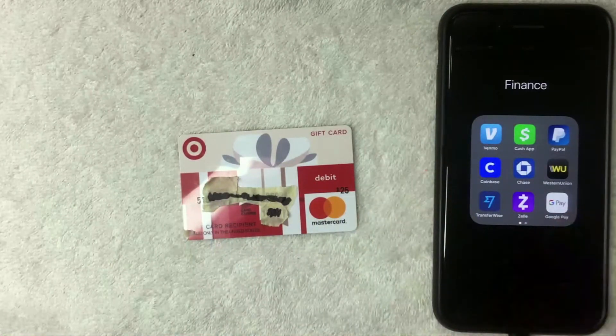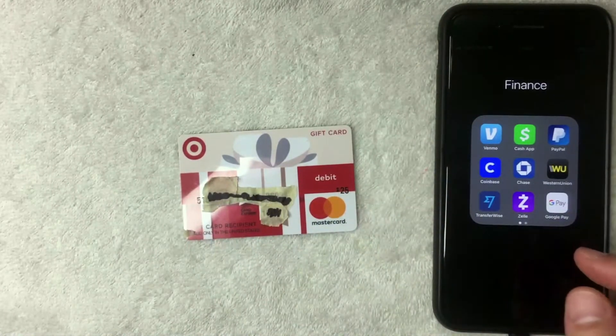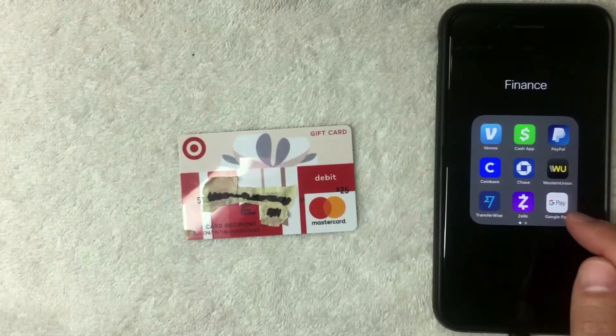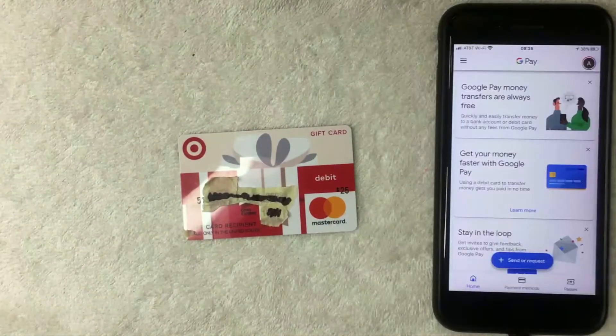So, can you use it on your Google Pay app? That's what we're going to answer. I'm going to go ahead and open up my Google Pay app — it's the white app with a colorful G on it. I went ahead and opened it up. If you don't have this app already, be sure to check my video description where I'll try to leave a referral link.